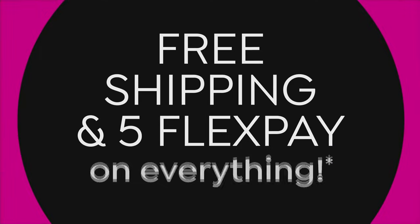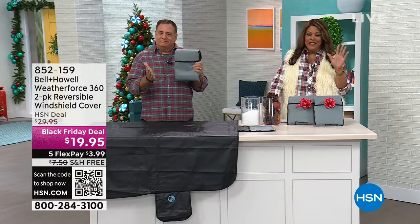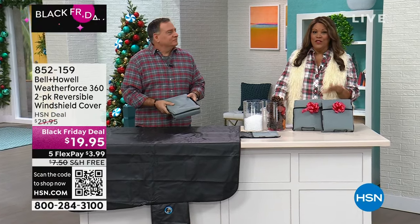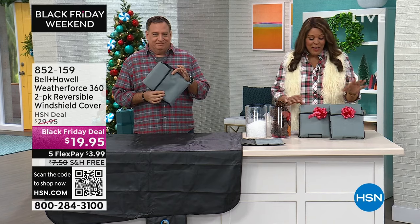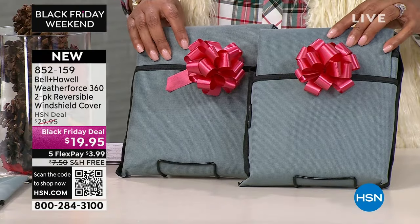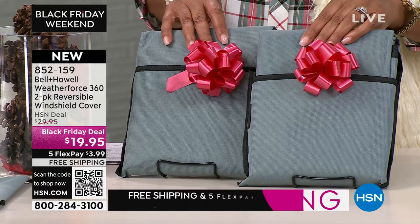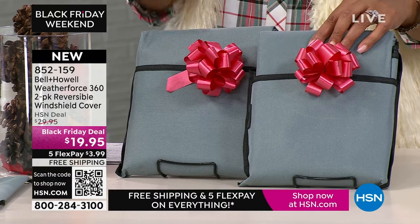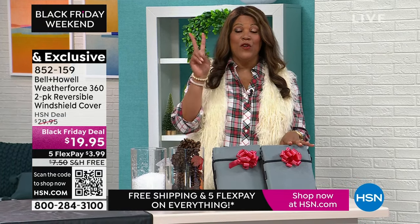This reminds me of the weather item I'm on right now — the Bell & Howell Weather Force 360. That's 360 days out of the year — I'm going to give you two windshield covers. You can buy one and gift one, or have one for your car and one for hers. It's $19.95 for two. No more getting out the snow scrapers or ice scrapers — this is so easy and compact.